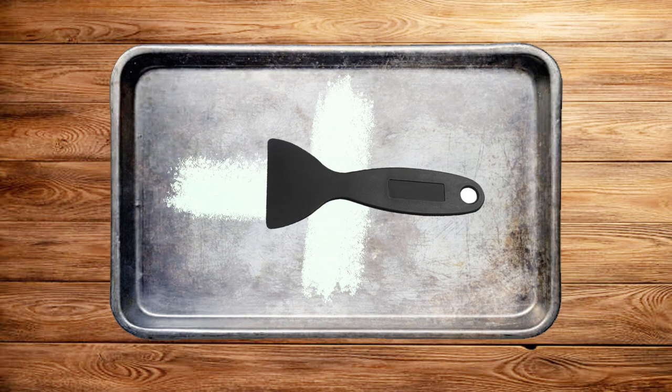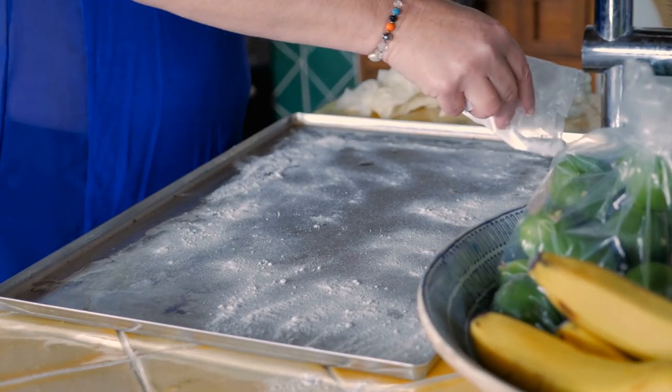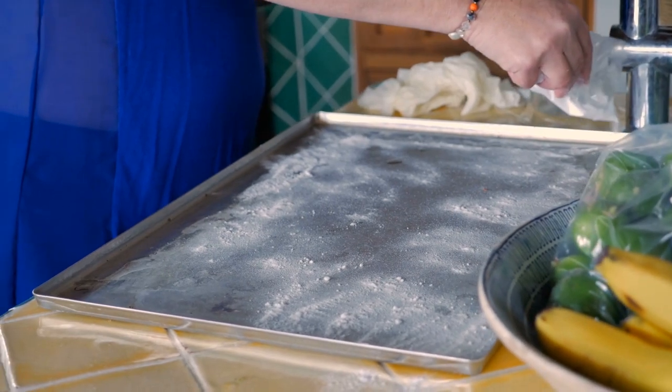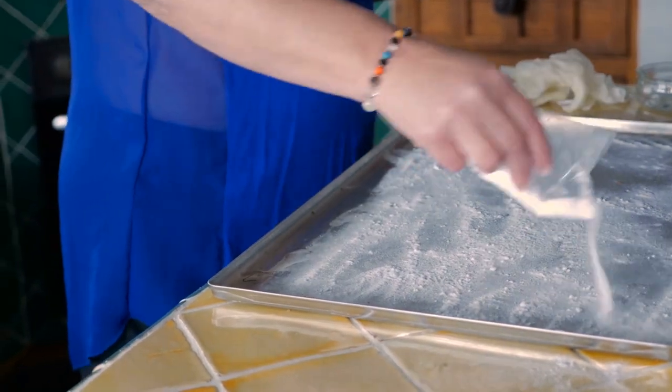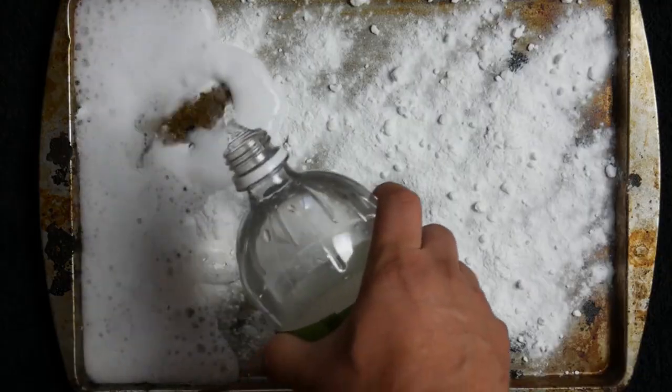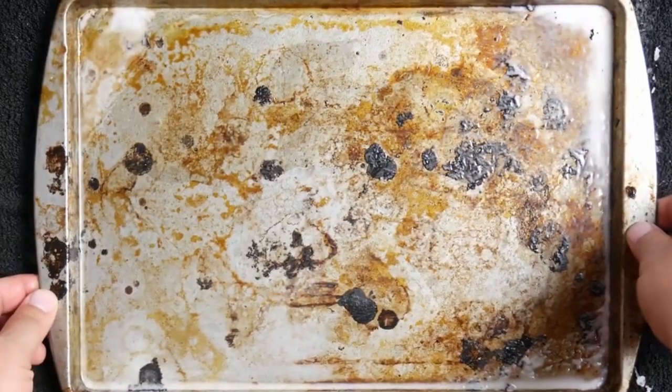Start scraping vertically, then horizontally, then at an angle. Step 5: Once most of the thick layer of burnt-on food has been scraped off, pour away the liquid waste and sprinkle bicarbonate of soda onto the tray. Now add a few millimeters of vinegar and leave for another few hours.